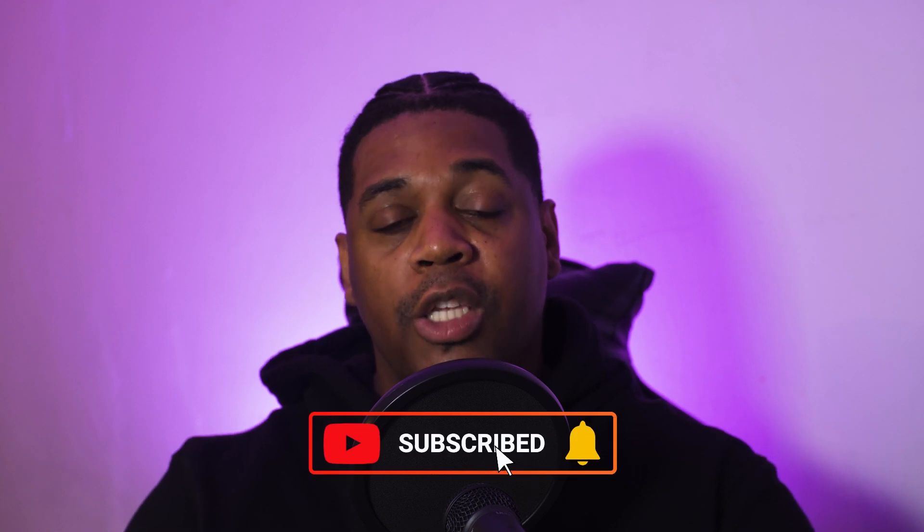I've also uploaded a video on 5 reasons why I think you should buy the Z Fold 2, so feel free to check that one out after you've watched this one.